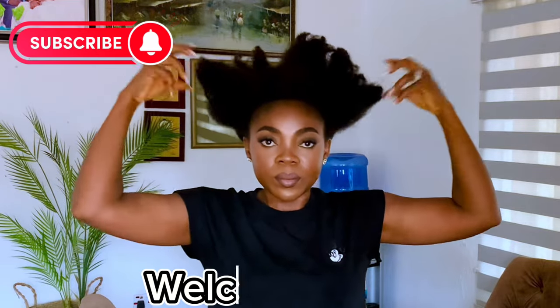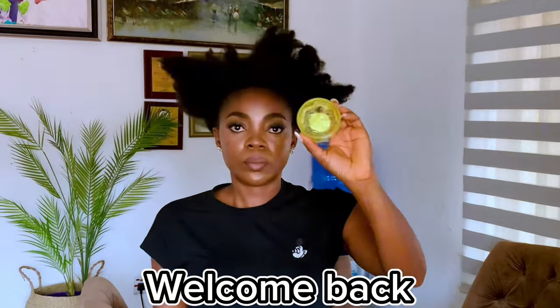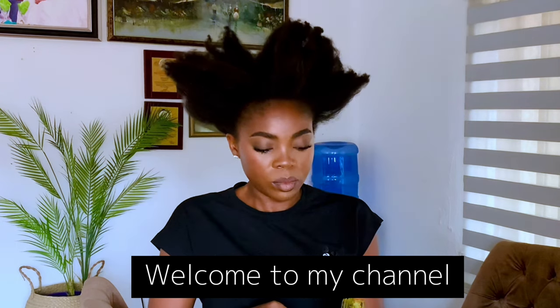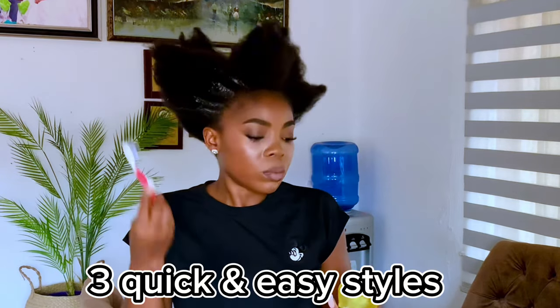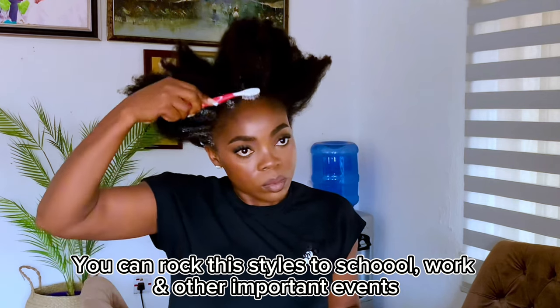Hello people, welcome back to my channel! If this is the first time stopping by, welcome. In today's video I'm going to take you through three quick and easy styles that you can actually achieve in five minutes. You can rock these styles to school, to work, and other important events, and they will still look elegant and well put together.